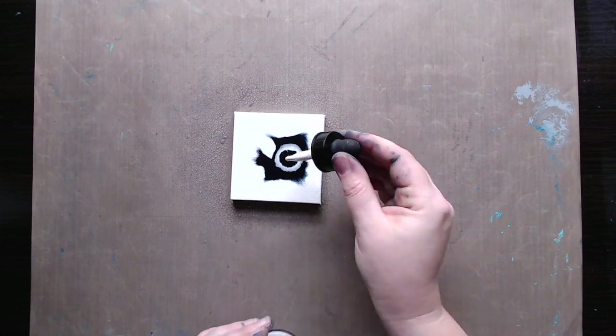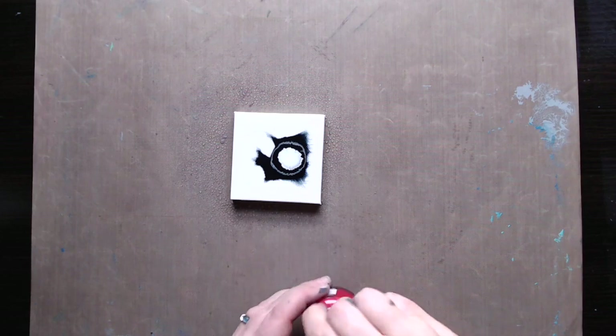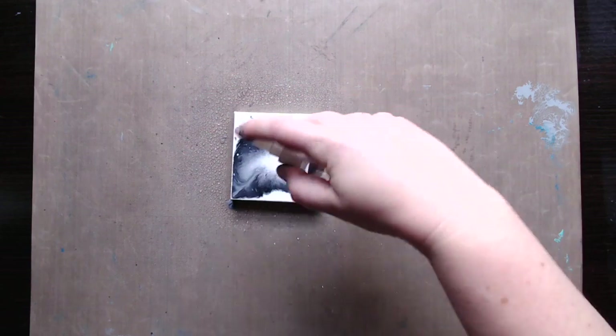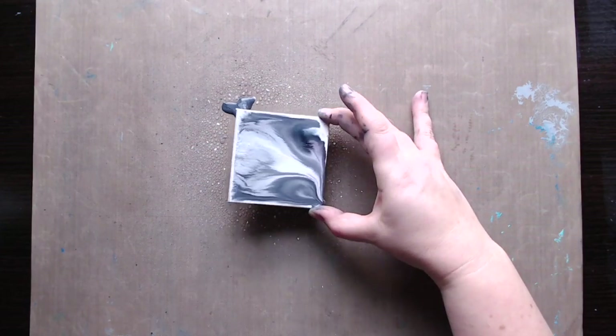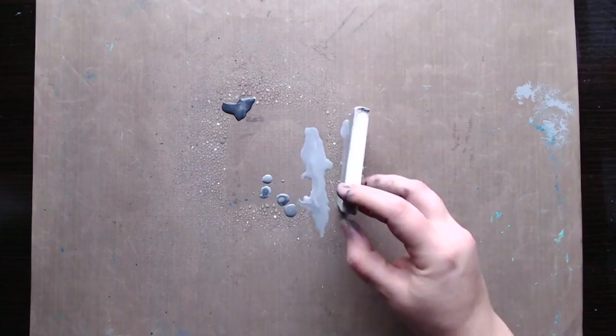First of all, I am filming this by natural light in the first part of this video, which is new for me. Secondly, I'm working on canvas, which is very rare for me to do. And third, I'm working extremely small — this is a three by three canvas, which I am using acrylic ink on right now.